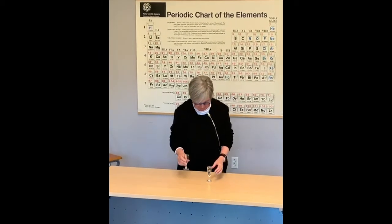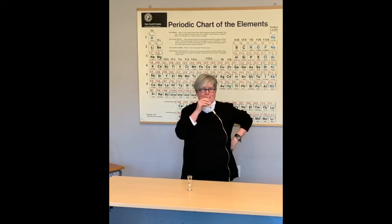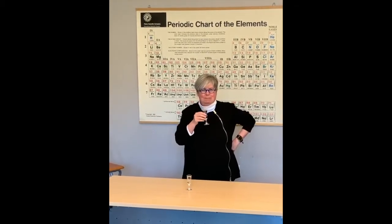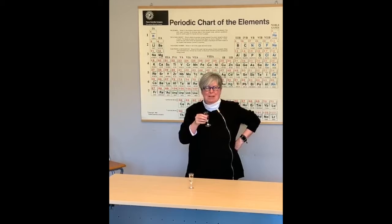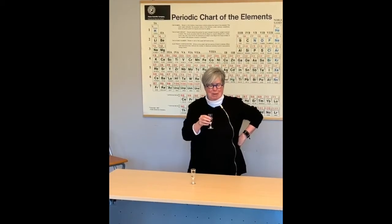The first one tastes like water, looks like water. The second one actually has a slight taste of sweetness to it, which someone has reported about D2O.